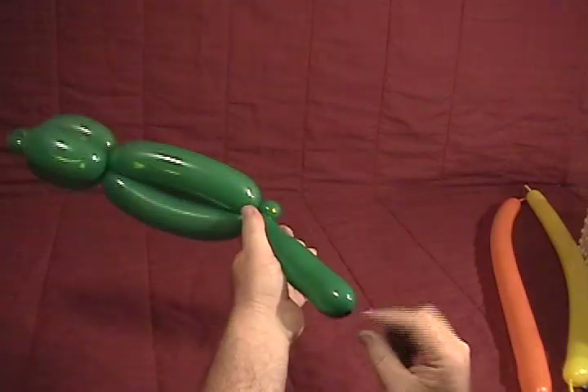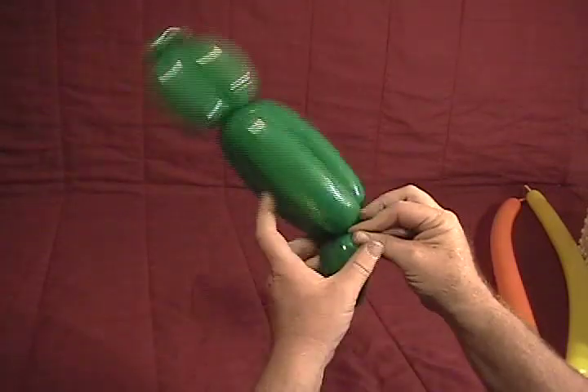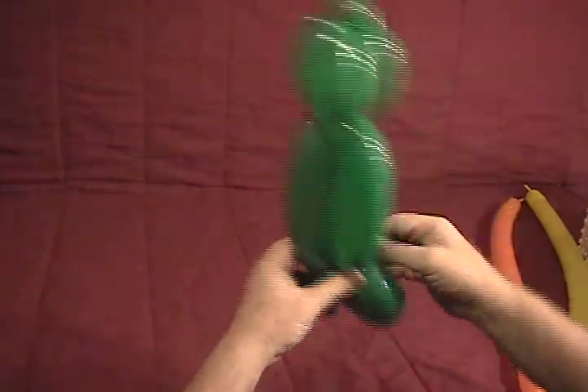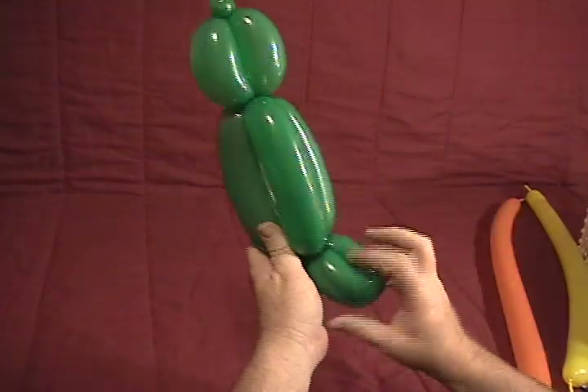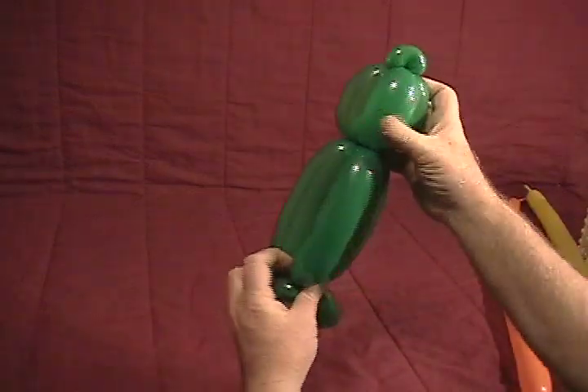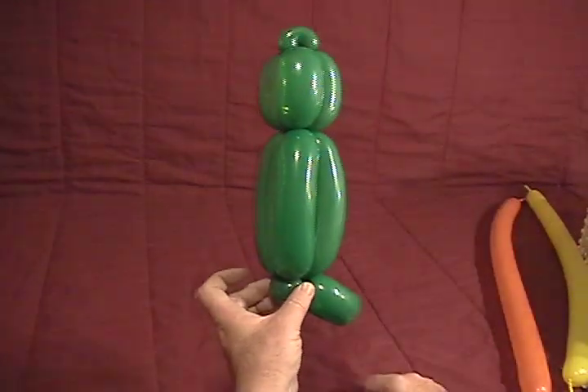Then with what's left over on that, grab the nipple end and twist it in and around a couple of times to secure it — a little small tail here. Depending on how long you make this body and the head, the tail can be longer; you can adjust that.